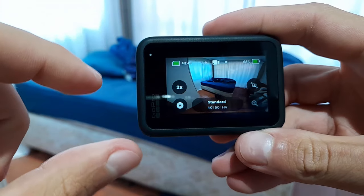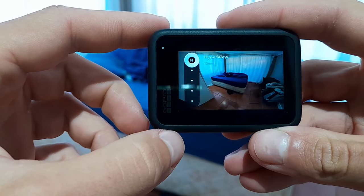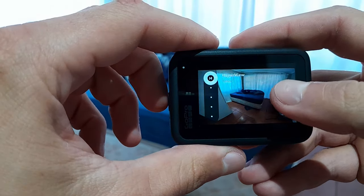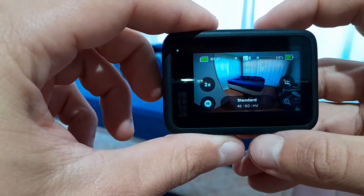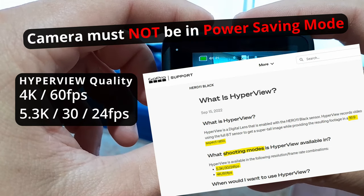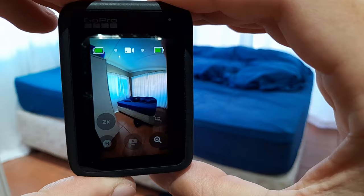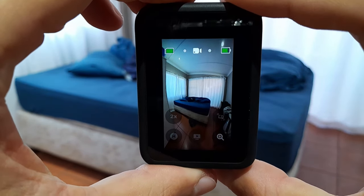In regards to actual frame sizes that you can choose, I typically go for Hyperview as you can see there. You can use Superview as well. Sometimes if you can't get Hyperview to appear as an option, just check that you're using 4K 60 frames per second — 30 frames per second works as well. That option for Hyperview will then appear on the left, giving you that nice wide angle while still keeping that vertical format.